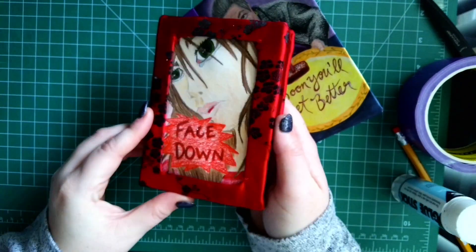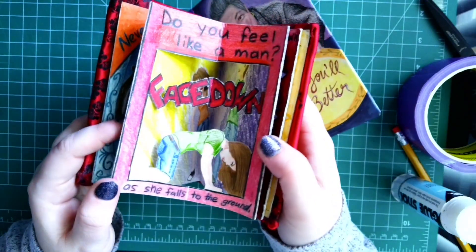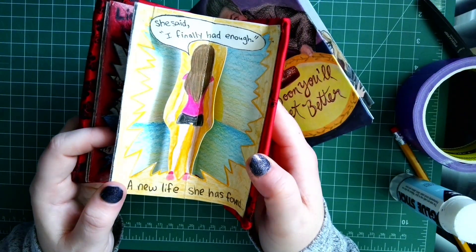I also have another carousel book as an example. This one only has five pages, so it's slightly different from ours — and it's a little bit harder to open, so adding the sixth page made it a little bit easier to read. But you can use this as an example as well.